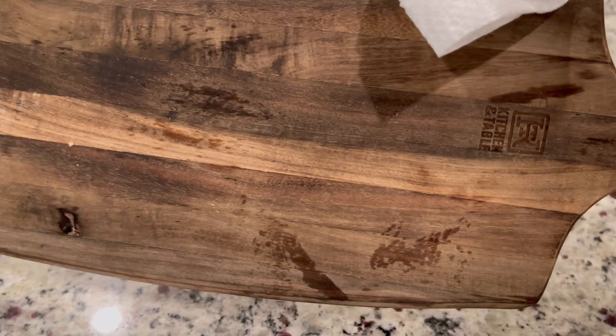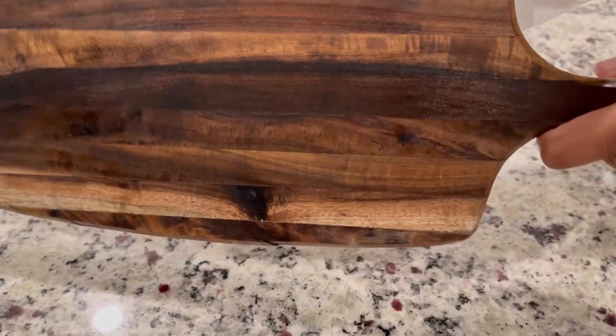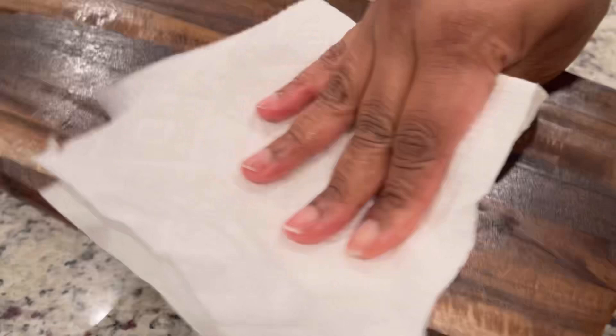This is the backside that I hadn't done yet — see the difference? So if you found this tip helpful, please share with someone who loves to cook.